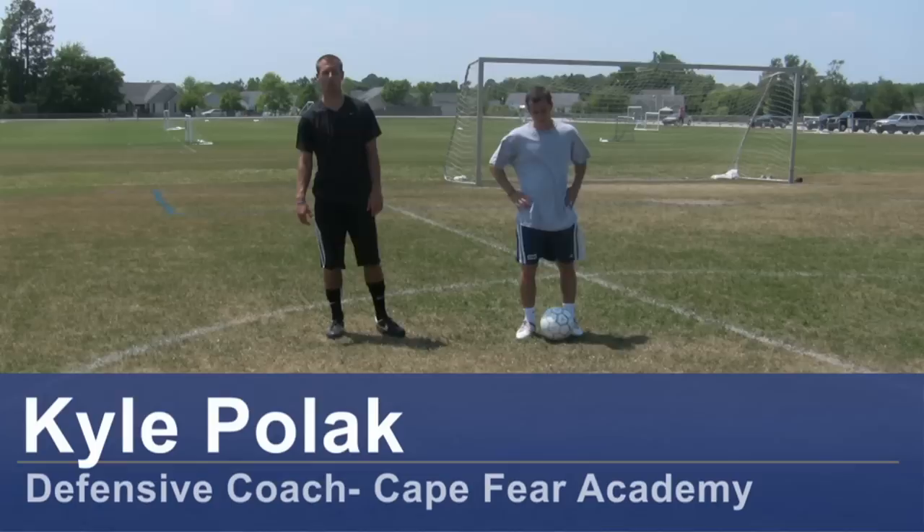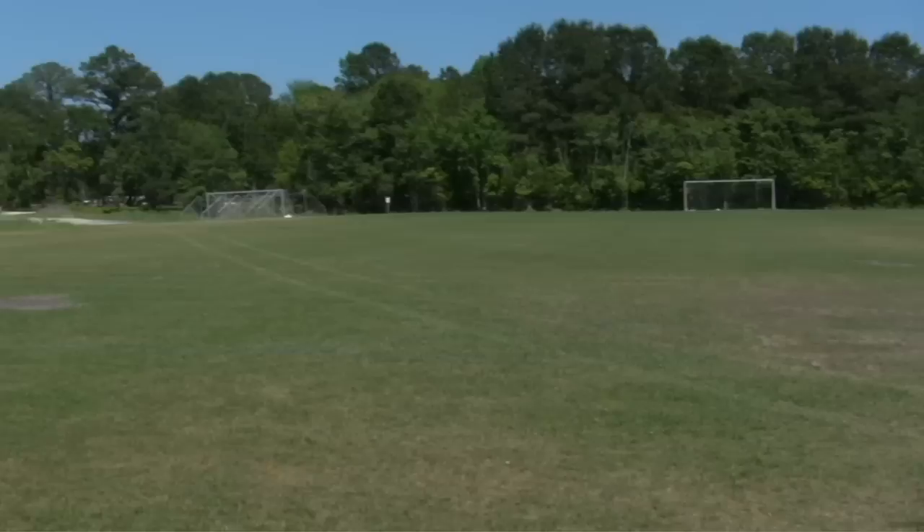Hi, my name is Kyle Pollock, a soccer coach from Wilmington, North Carolina. Today I'm going to demonstrate some training tips for adult soccer training. For this clip you will need a soccer ball, soccer cleats, and a soccer field.